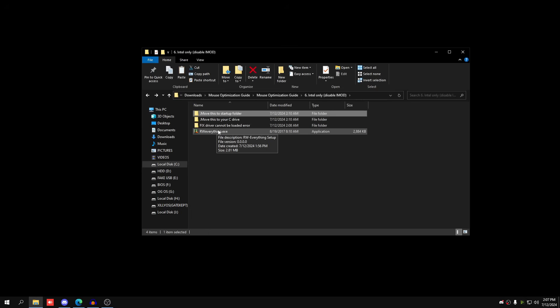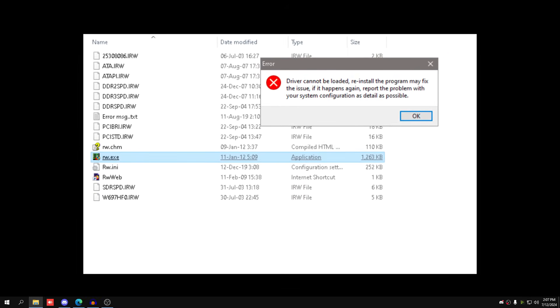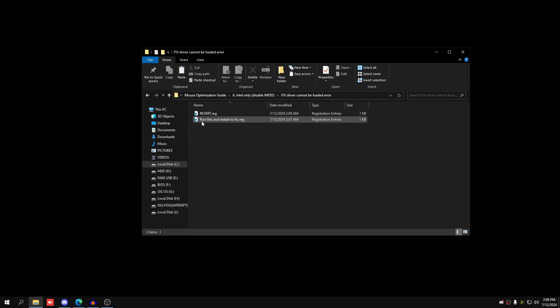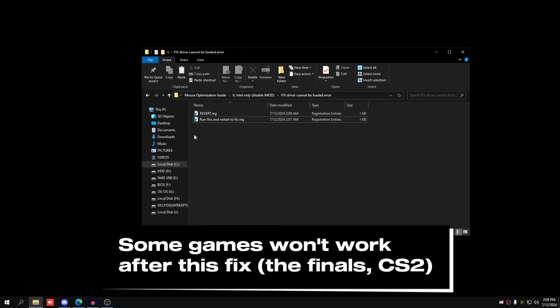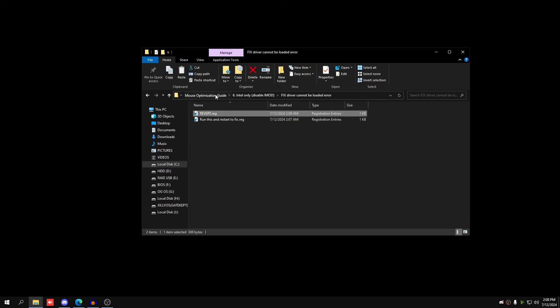This is Intel only — for AMD I don't currently know the method. To revert, just delete the Disable iMod bat file from shell:startup. Some people notice FPS drops with iMod disabled but input lag improves drastically. If you get a 'driver cannot be loaded' error on Windows 11 when opening RW Everything, run the fix file in the folder and restart. Note that some games like CS:GO may not work afterward due to anti-cheat conflicts — run the revert file if that happens.